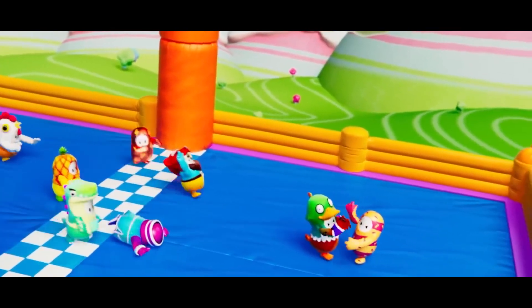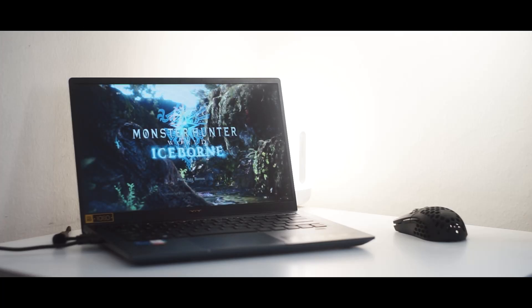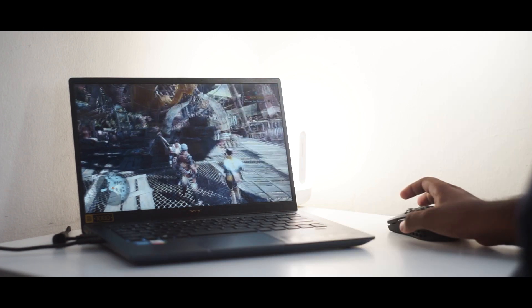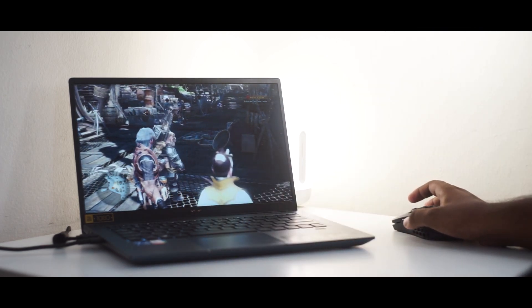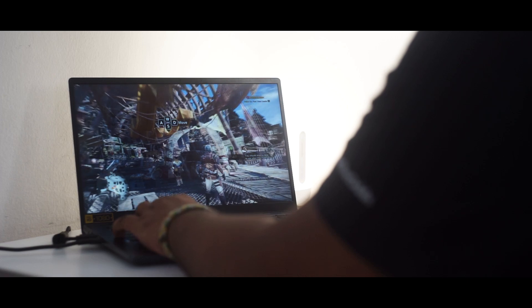Synthetic benchmarks only go so far, so we fired up some games. We tried Fall Guys and Monster Hunter World, which is a graphics-intensive game. Monster Hunter World was impressive — you need to tone down graphics to low, but it's still playable. With Intel UHD graphics in the past, gaming on a thin and light laptop was unimaginable, but with the Iris Xe Max there's a real gaming opportunity now.